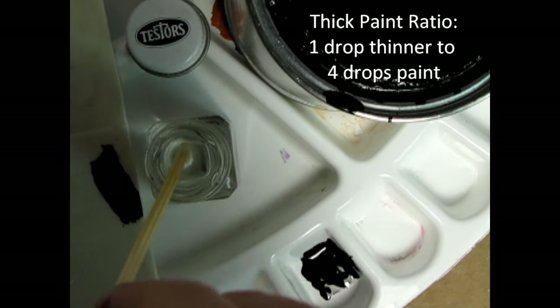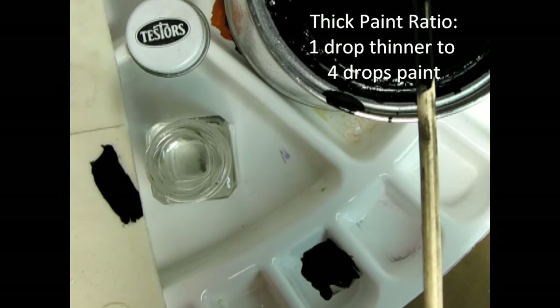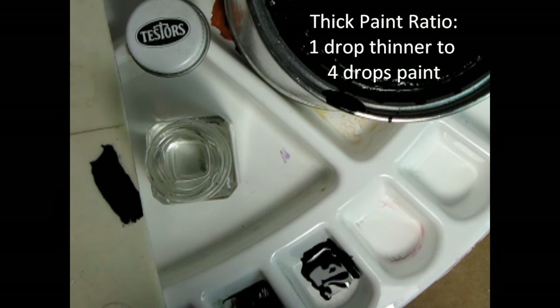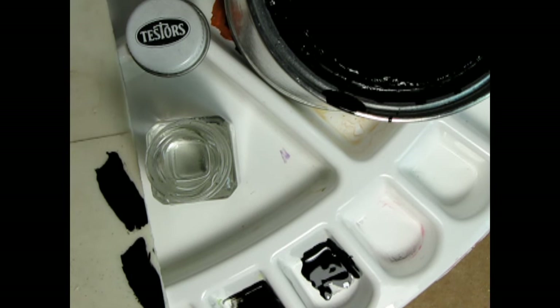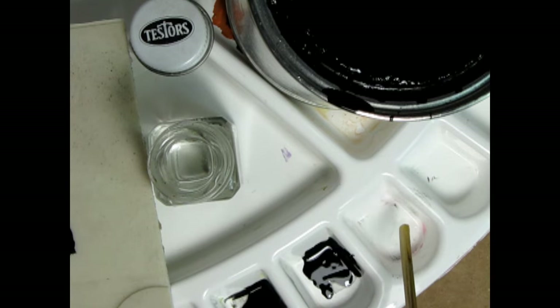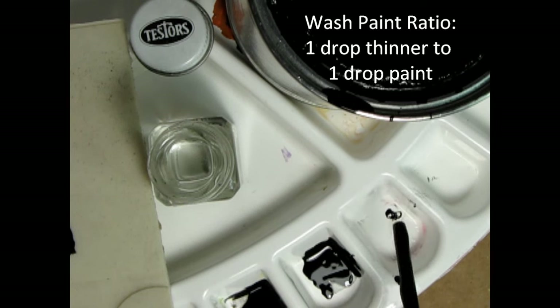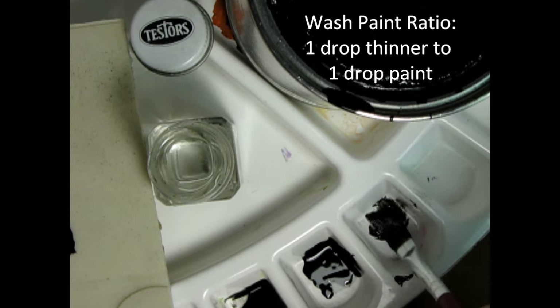Use a ratio of 1 part thinner to 4 parts paint if the paint is really thick. A ratio of 1 part thinner to 1 part paint will give you an ideal wash for using in model car grills or any of those other areas where you need a wash.